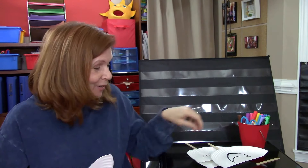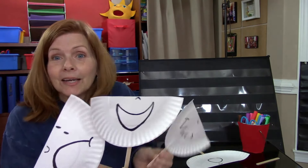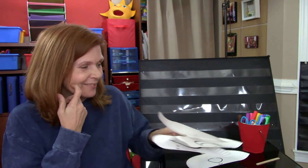Isn't that fun? I would love to see your faces that you come up with and how creative you can be with them, because I bet you you can make some pretty awesome ones. Bye-bye.